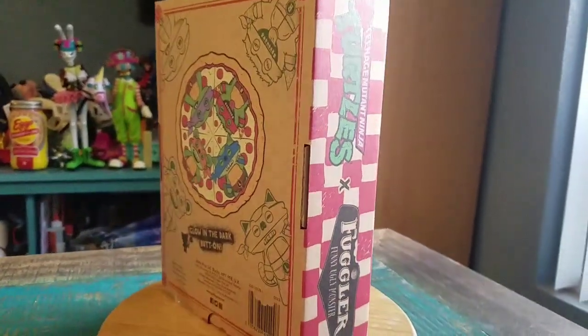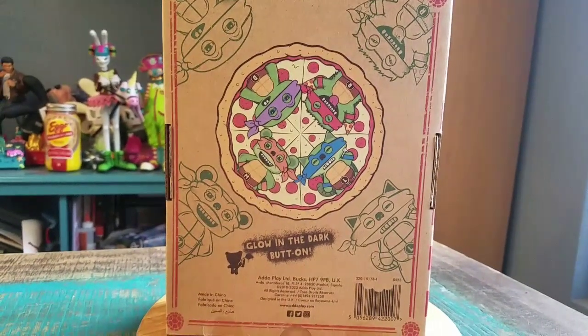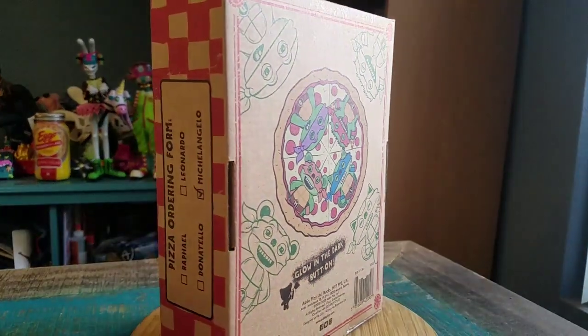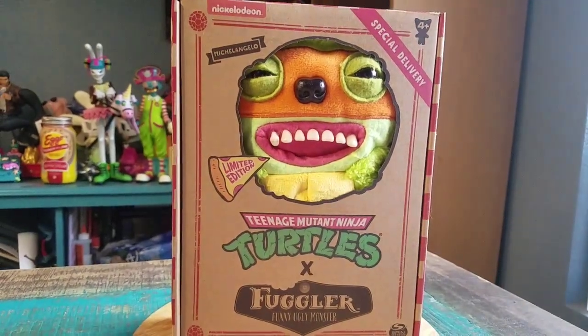I know back in the day these were available in Target, but now you can only get them from like the UK or Australia. So that's kind of weird in that sense, but you can see them popping out of the package here.